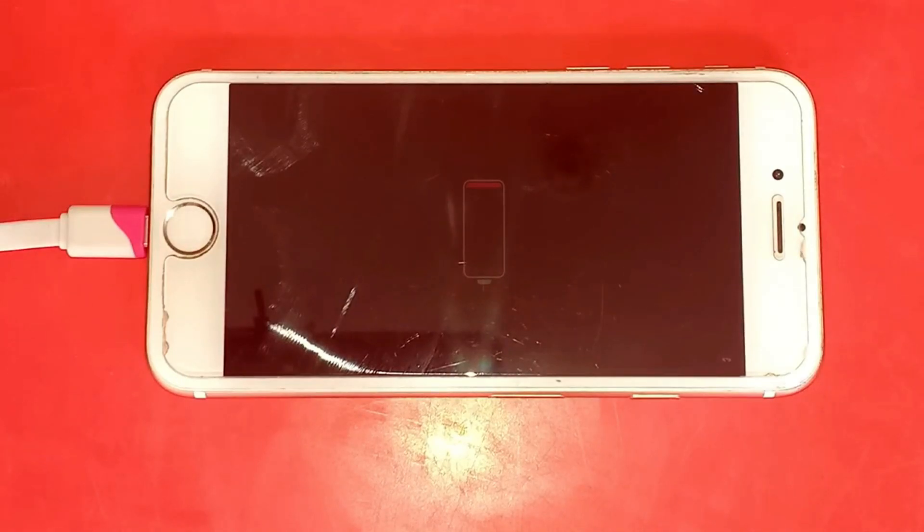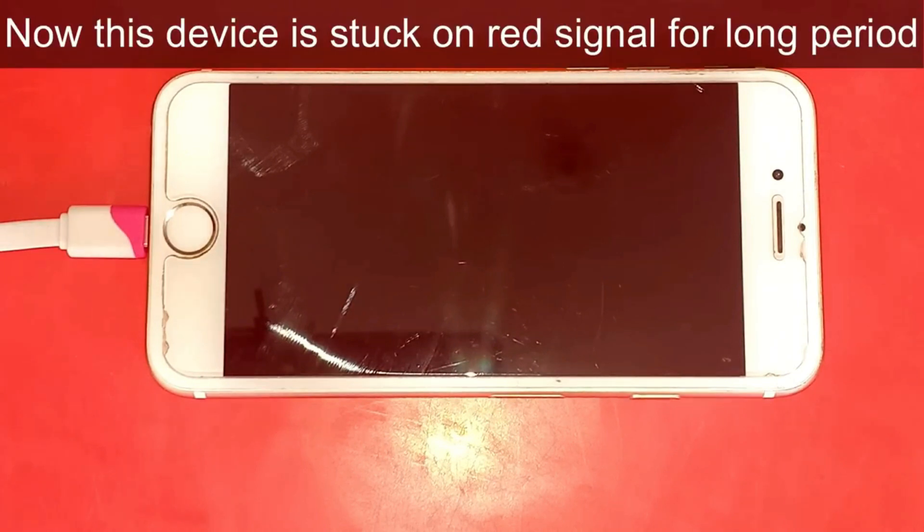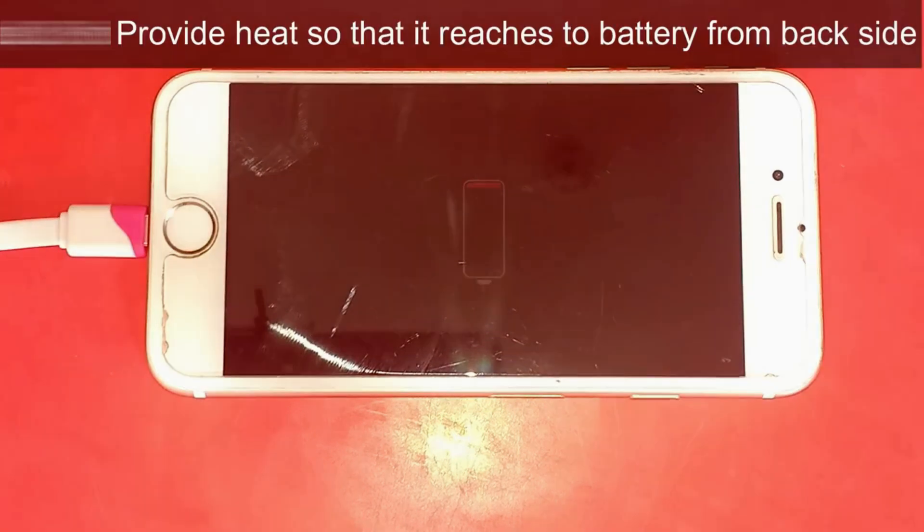Hello and welcome everyone. In this video, you will learn how to solve the charging problem of iPhone. Here, I have connected my iPhone to charger, but it only shows the red battery icon. It is stuck at this point forever.